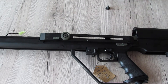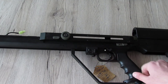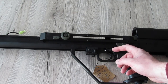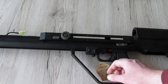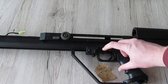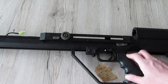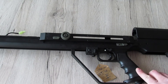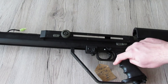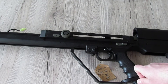Von der Seite sehen wir den Feuerwähler – den brauchen wir in Deutschland nur in Fire oder Safe zu kennen. Rot bedeutet: die Waffe ist abfeuerbereit; Weiß bedeutet: safe. Der Pistol Grip ist eines der wenigen Teile aus ABS – er ist angeraut und hat Einbuchtungen für die Finger, um mehr Griffigkeit zu gewährleisten.